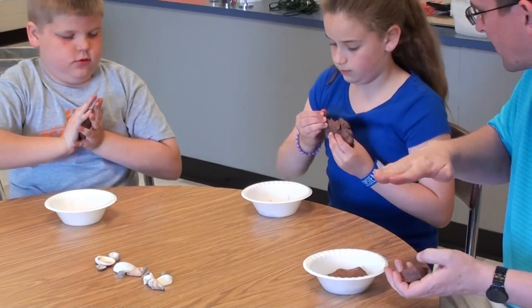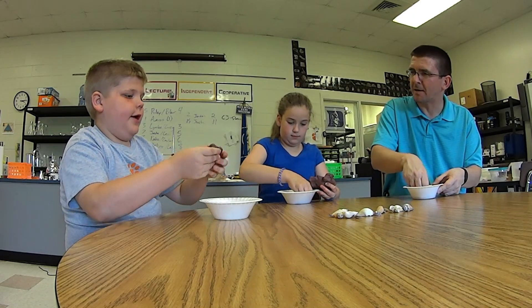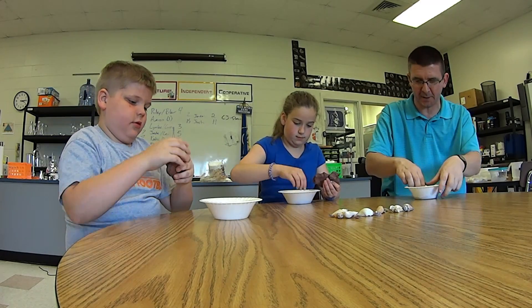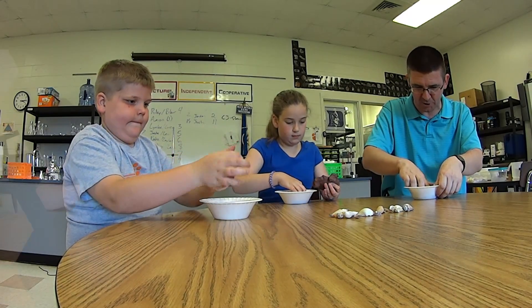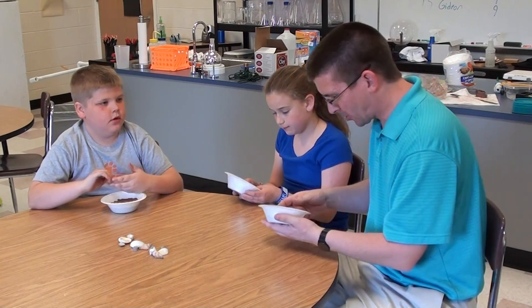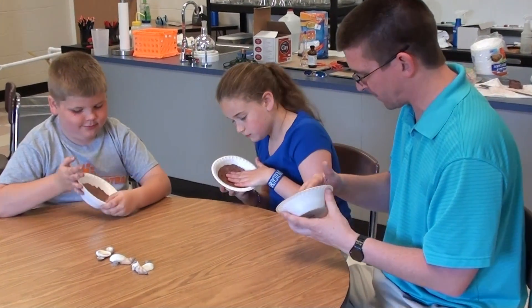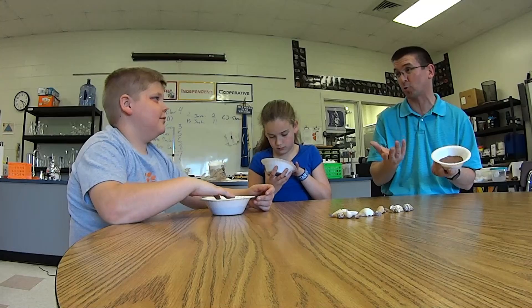The more level you make it, the better the fossil will turn out. You can kind of flatten it out before you put it in, that's okay, and then kind of just fit it around the edges. So do we have our clay in there good now? You just want it pretty flat in there. If it's a little bumpy, it'll give it a little bit of texture, which is okay.